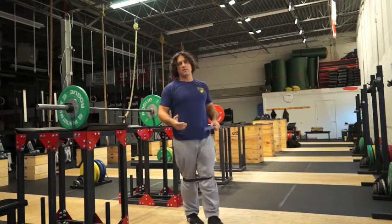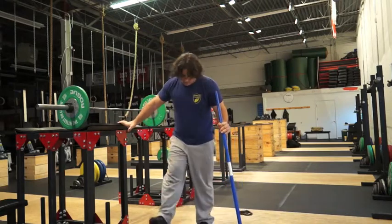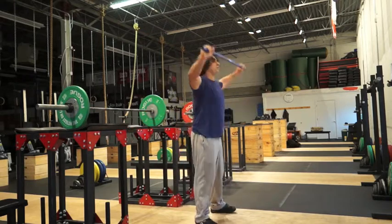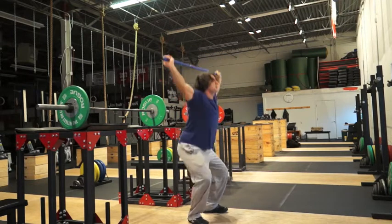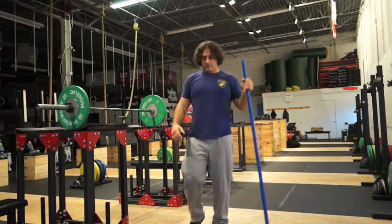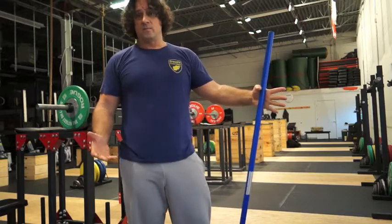So, part of that 30-20-30 is the practice. What this will do is grease the groove — it will grease the groove when you do your normal overhead squats, and you'll find that the initiation is a lot smoother. So if you guys have questions, that's what the 30-20-30 is when you receive the programming — and now you know what it is.